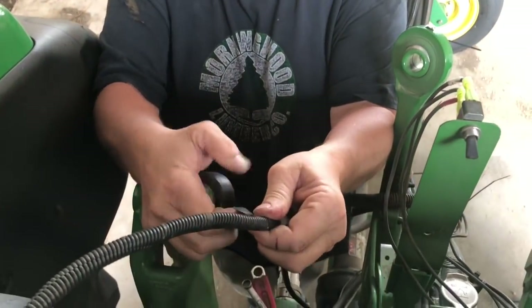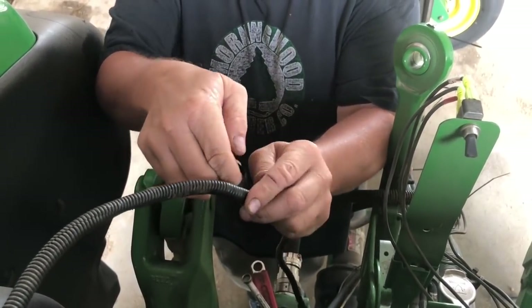Originally this was sold to me on a New Holland baler, so it had a different setup — it feeds from the side. I hope this doesn't leak; that's going to be a problem. If it leaks inside, that stinky stuff will get in here. Usually I don't have a problem with these leaking — only when it's real old and gotten brittle.